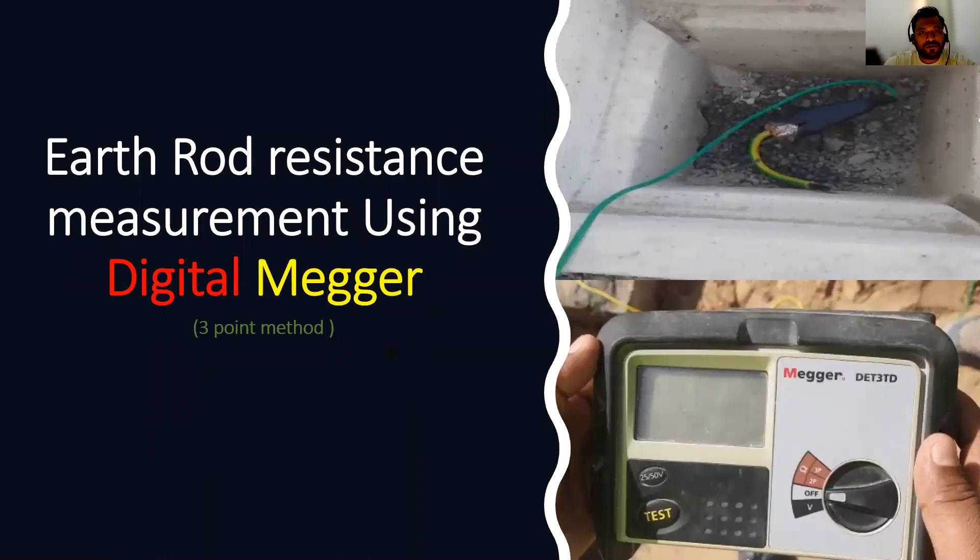Welcome to Electrical Stuff. In this video we are going to measure earth rod resistance using a digital meter. Let's start our video.